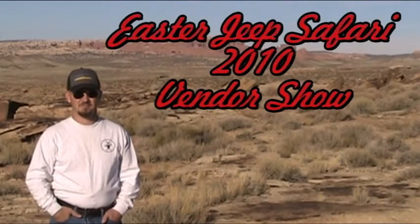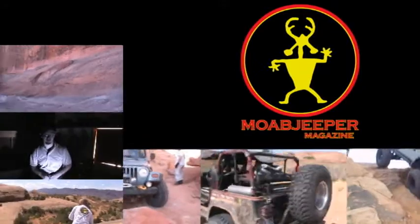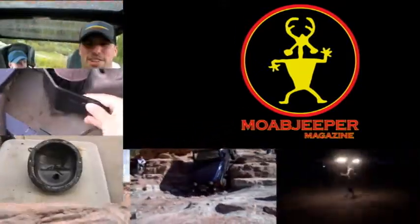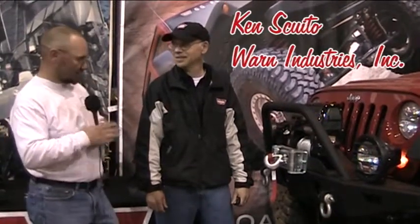From the staff of Moab Jeeper magazine, my name is George Pandoff and welcome to another Moab Jeeper video spot. I'm here with Ken of Warn Industries, and Ken, I'd like to say thank you for taking the time to speak with us today. I understand you've got some cool new product here at the Easter Jeep Safari, so I'm going to turn the mic over to you and if you'd walk us through and show us what you got here.